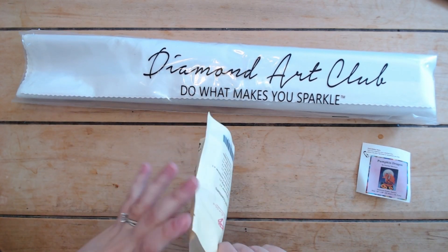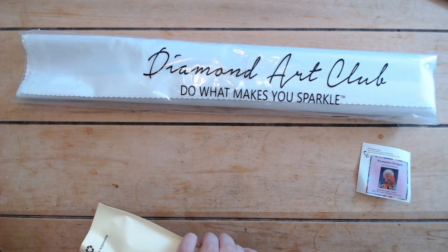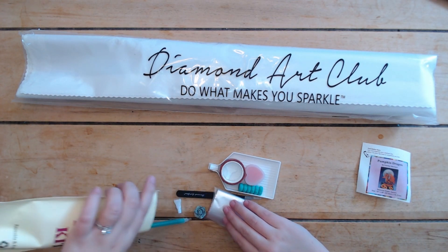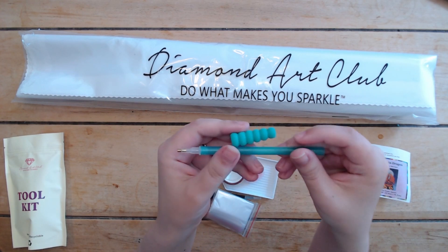Unless you've been here for a while you're probably sick of seeing the toolkits, but you never know when you get a new person in here. With every toolkit you'll get a matching pen and squishy.